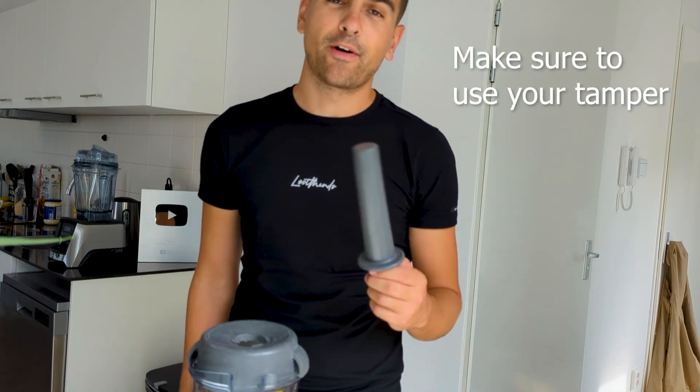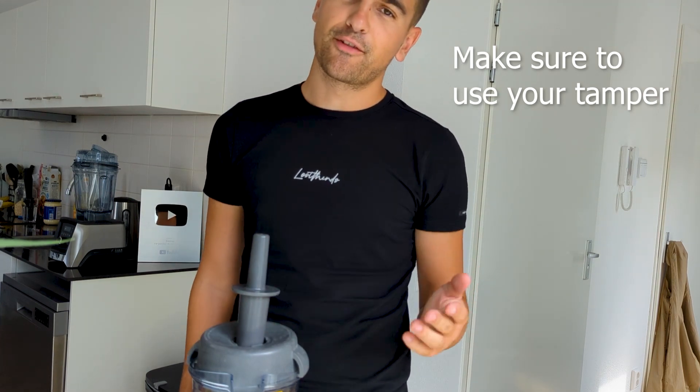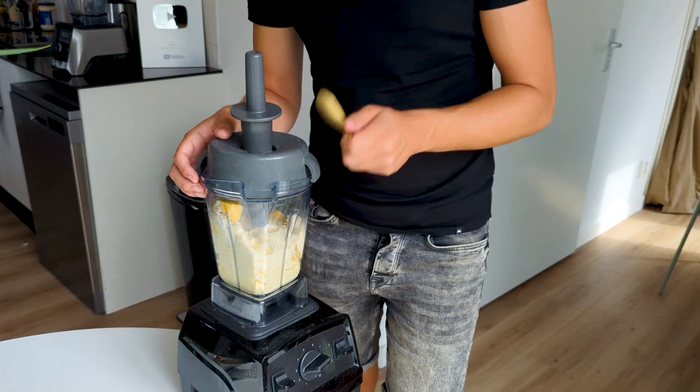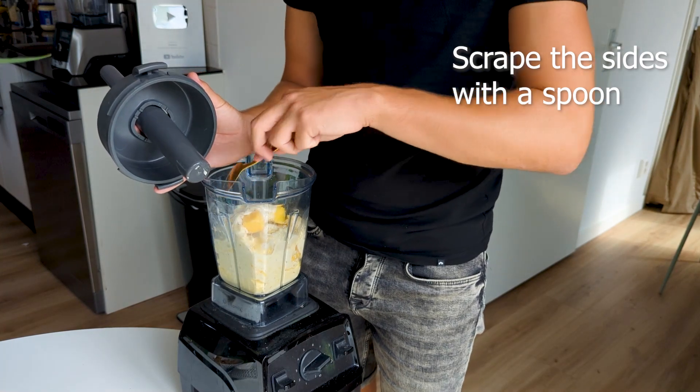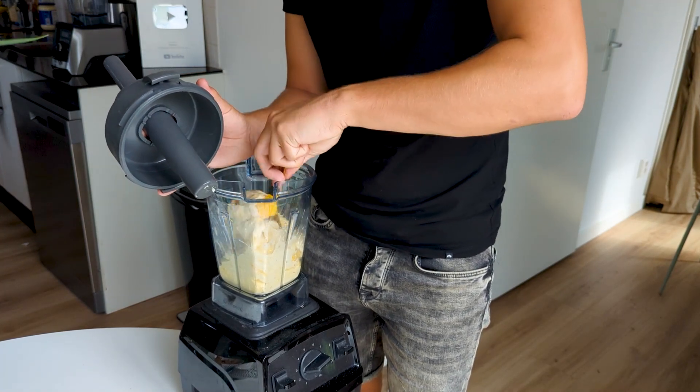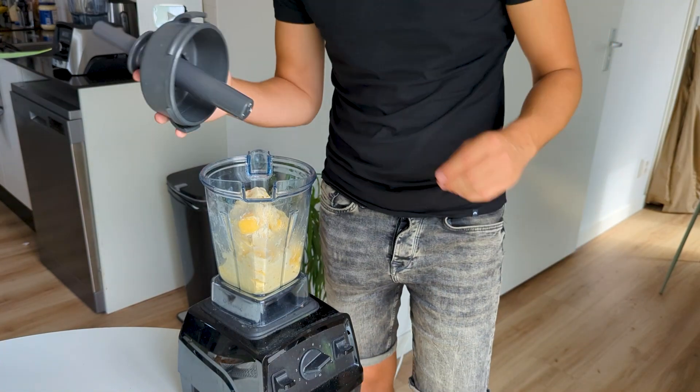Make sure to use a damper while you're blending, because otherwise it's going to be super difficult for your blender — it really works wonders. Make sure to use it, otherwise your blender might have a lot of trouble. It also works really well to scrape the sides with a spoon, especially if it gets stuck. Then just continue blending.